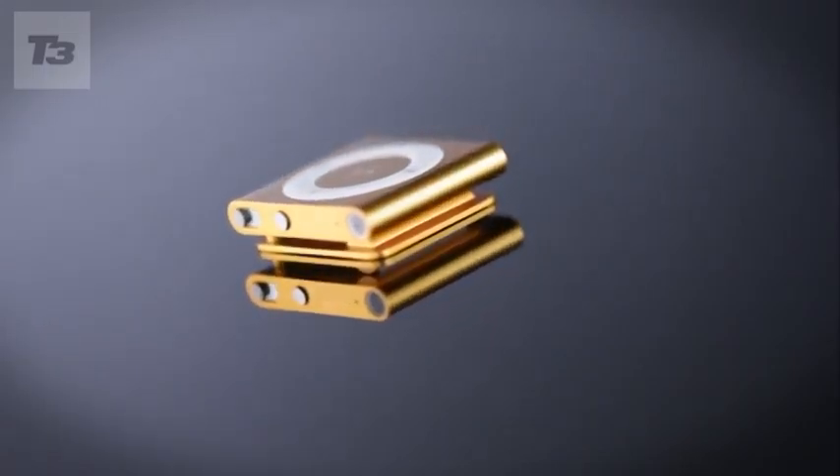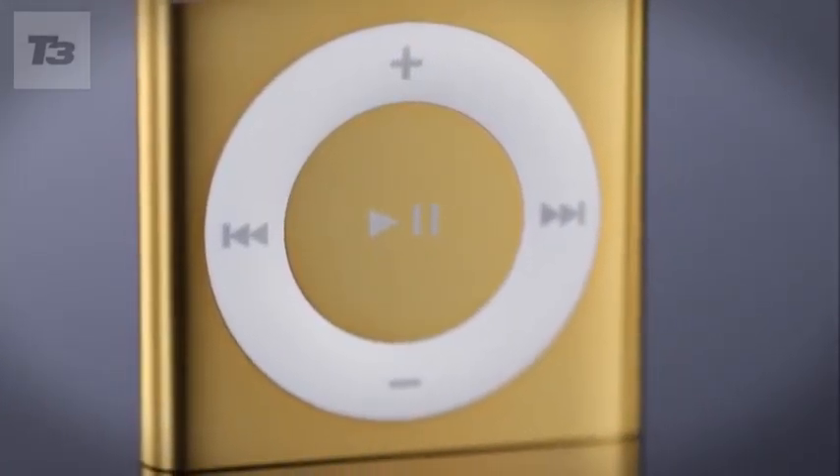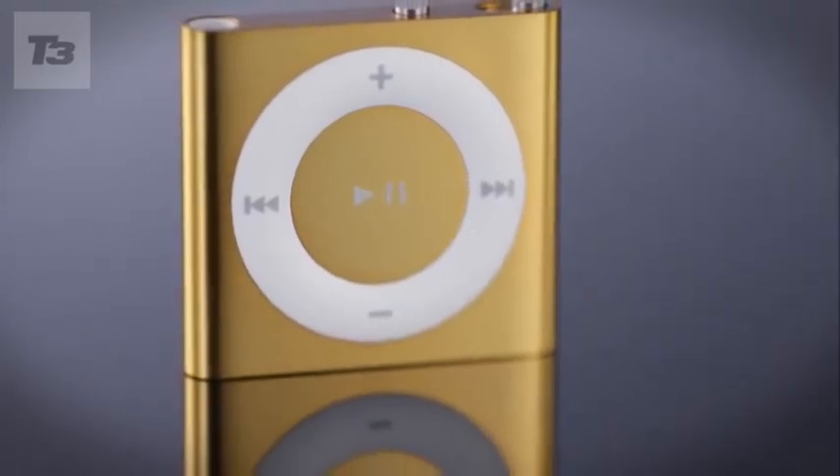At just £39 with two gigabytes of storage and coming in a variety of fruity colors, this iPod Shuffle is the best effort to date.